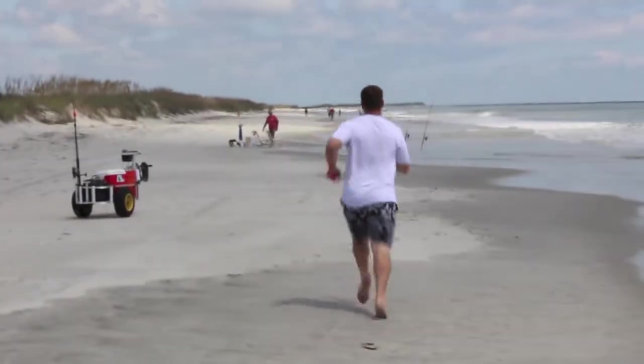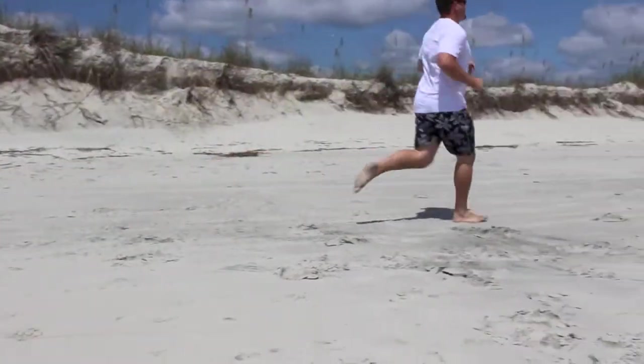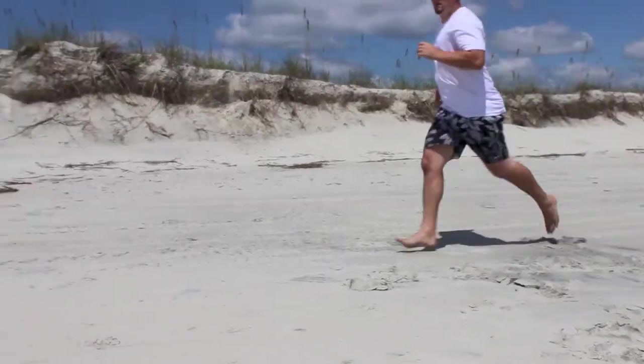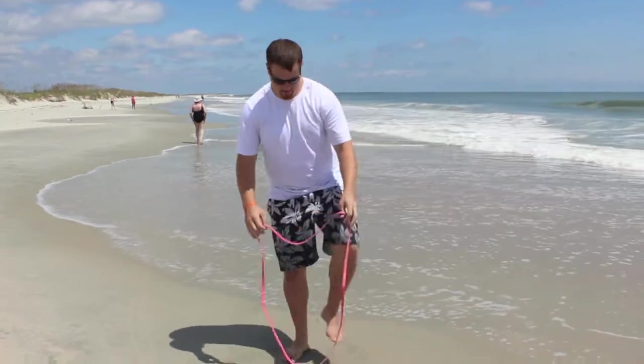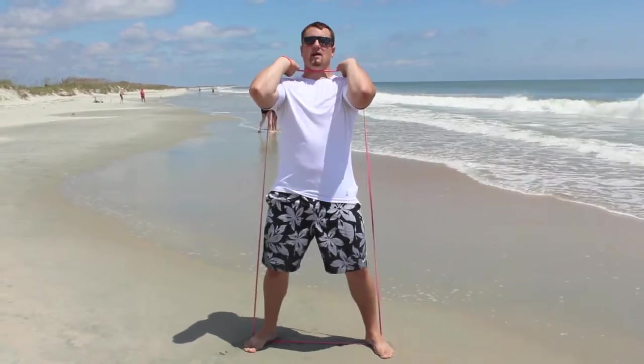So let's get started. First, we're going to jog for five minutes just to warm up our body. The first super set you're going to complete is 15 body weight squats and 15 bicep curls. For body weight squats you can use this resistance band but you don't have to. What you're going to do is take this band, stick your feet in, bring that band up to your shoulders, and squat.